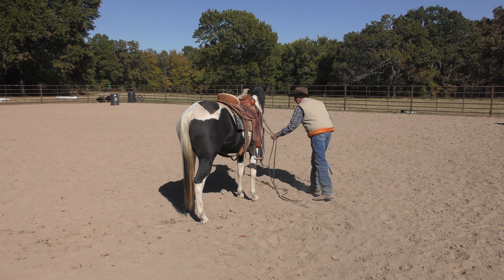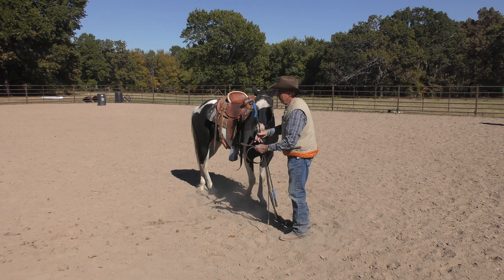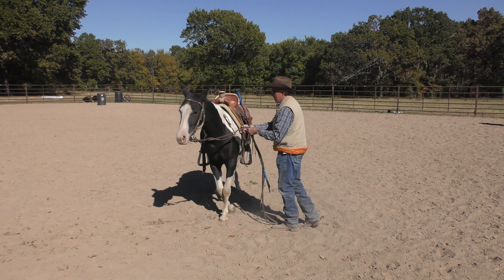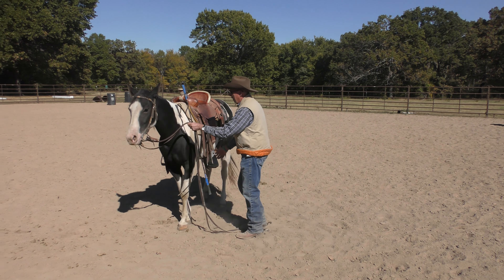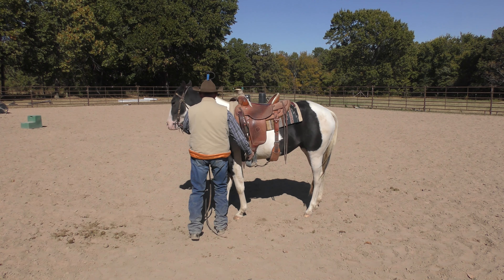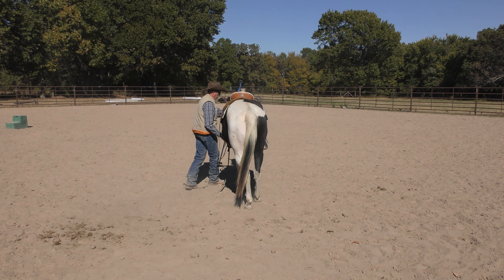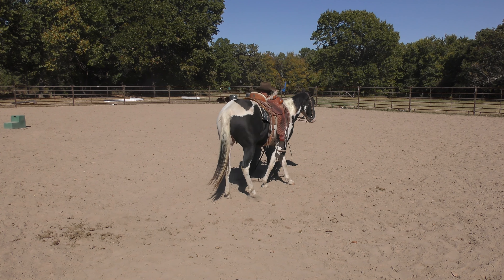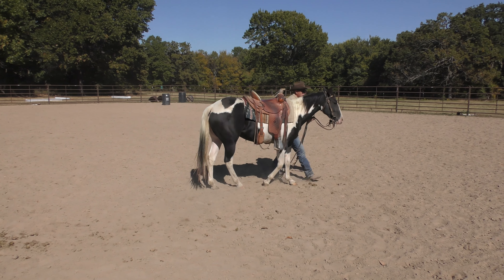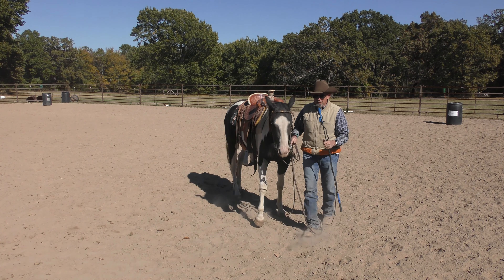Let's try it again. Eventually you should get to where you can just walk around and get this horse to spin in a circle, both from the ground and from the saddle. Step your shoulder over — good. If your horse kind of understands this from the ground, then it's a lot easier to get it when you're riding them.